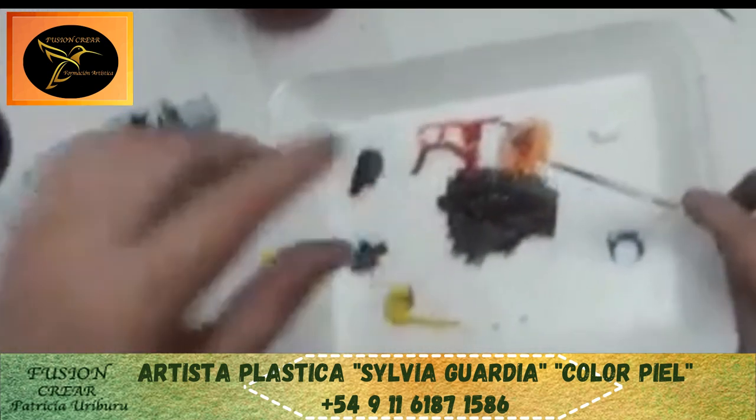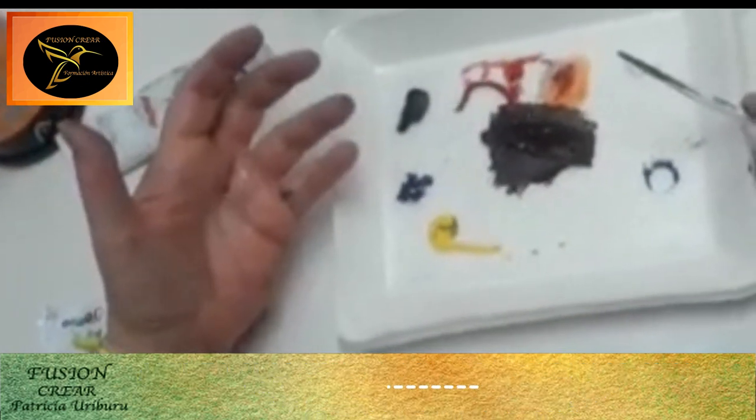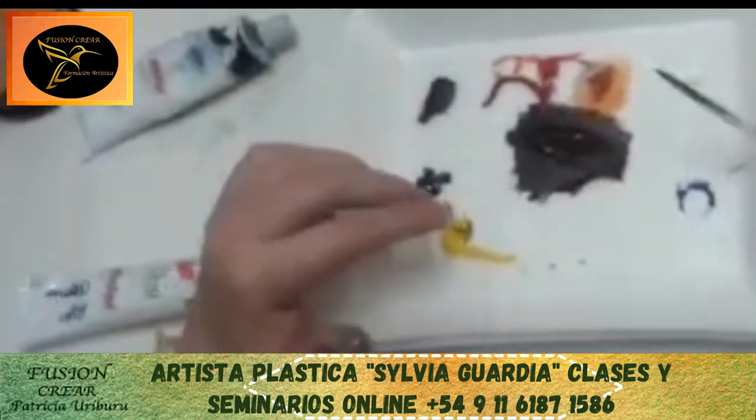Siempre, para todas las razas es el mismo color. Si la piel tira azulino, le van a agregar más azul. Si tienen un negro chocolate, le van a agregar más rojo y más amarillo. ¿Sí? Y siempre se arma el color madre.